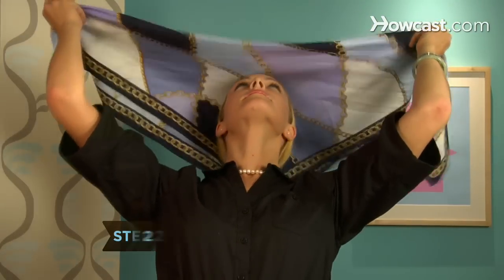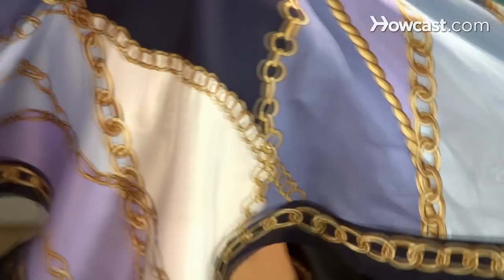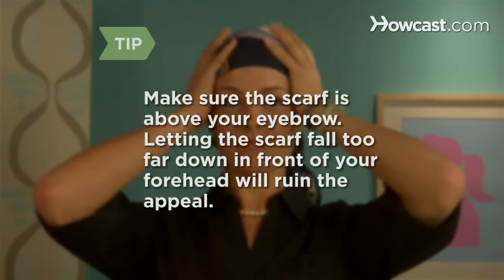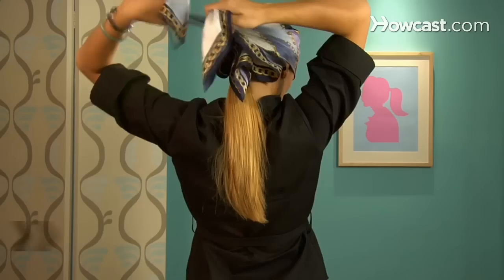Step 2: Centre the base against your forehead, allowing the top point of the triangle to lay back against your head, and pull the two side points back behind your head. Make sure the scarf is above your eyebrow — letting the scarf fall too far down in front of your forehead will ruin the appeal.